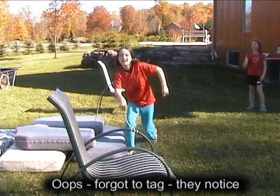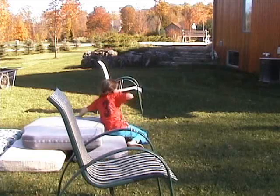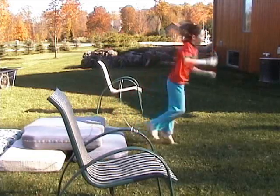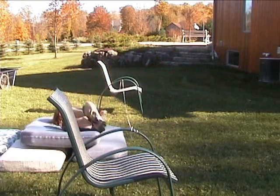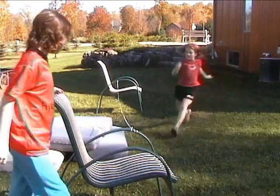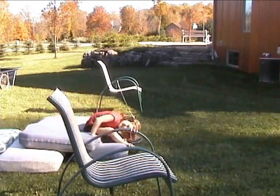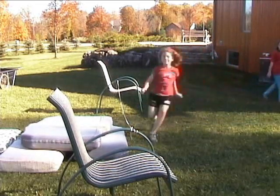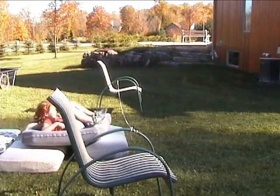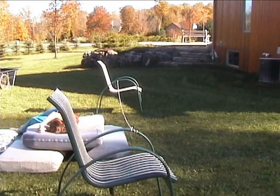I was talking, I wasn't watching. Kick. The tag point is kick with right leg bent. Come on. I'm sorry, it's good. No, I'm sorry, it's good. The tag point is arched back.